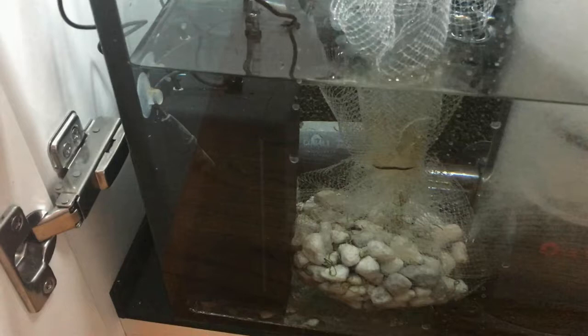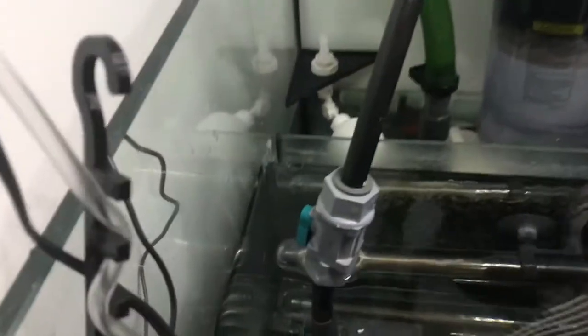How loud it is depends on what pump you're using. Right now I'm very impressed with the size and how compact it is for this small sump, and I really like it. It also provides carbon dosing and lots of air in there as well.